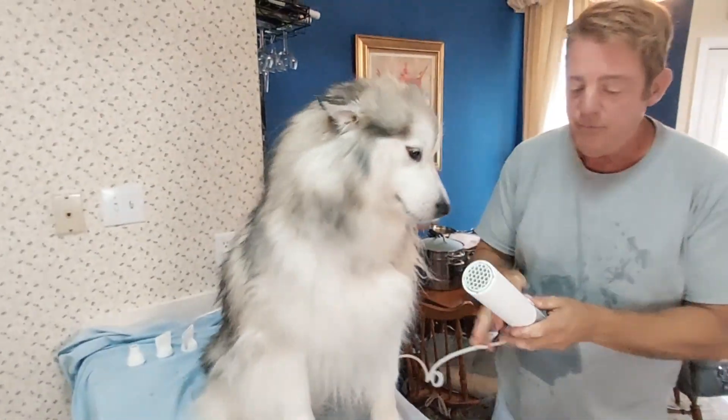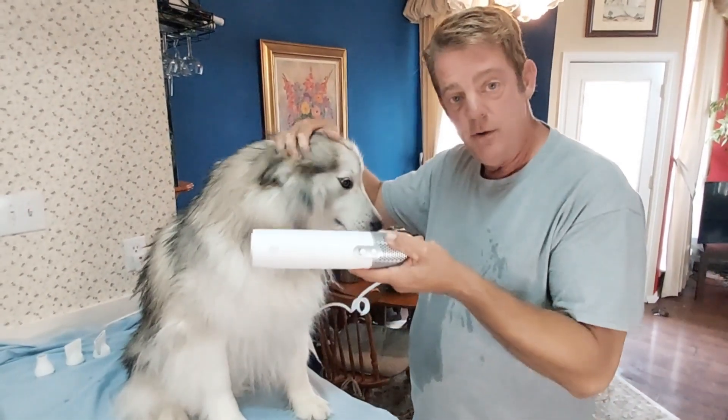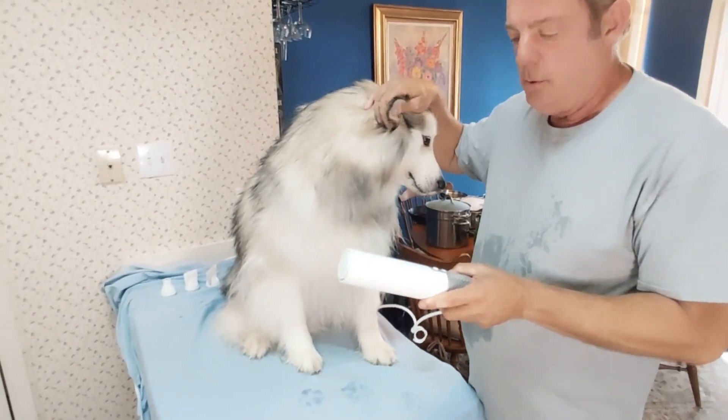We're going to use the Jellyfish dryer, which we got from Jellyfish. This is not a commercial — they just gave it to us and said, 'Hey, check this out,' so we are. There it is.